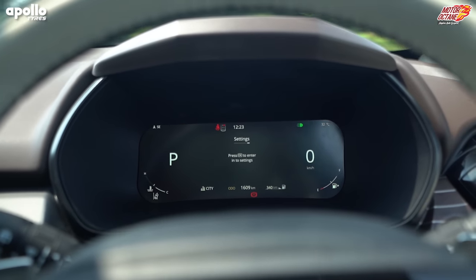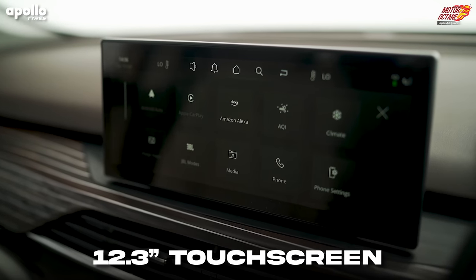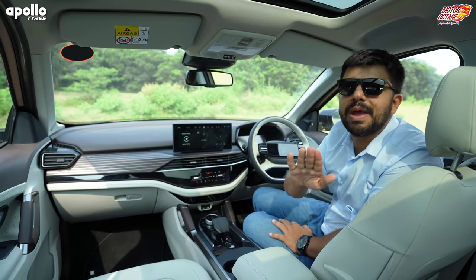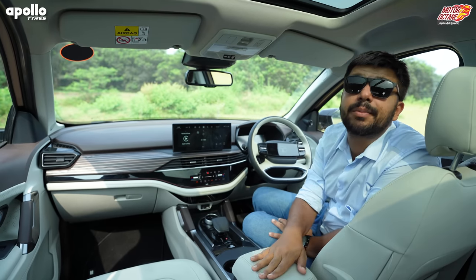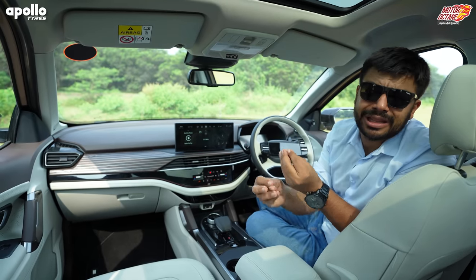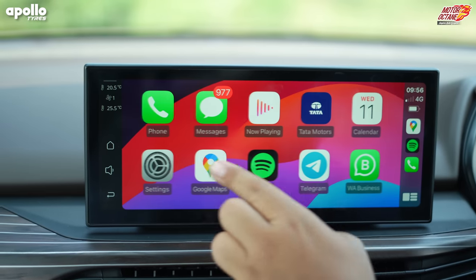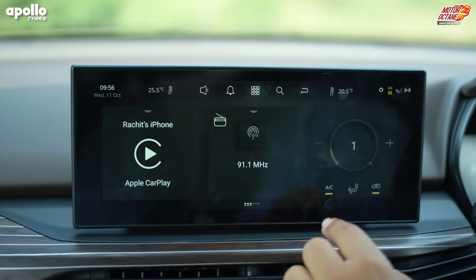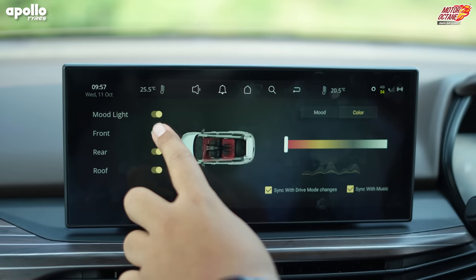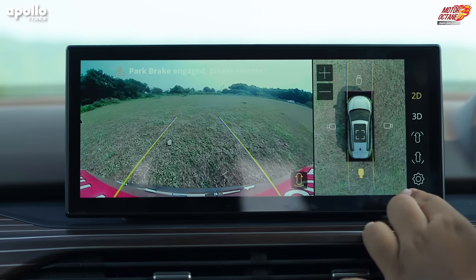All ADAS features can be easily accessed here. The touchscreen is a 12.3-inch unit, quite similar to the one seen in Nexon EV. The previous Safari Harrier screen was very small and could have been better in usability, but now everything seems to be working better. The display brightness, response — I think this is definitely one of the best touchscreens in the market today. Overall in terms of usability, this is a brilliant touchscreen. The 360 camera view is also good.